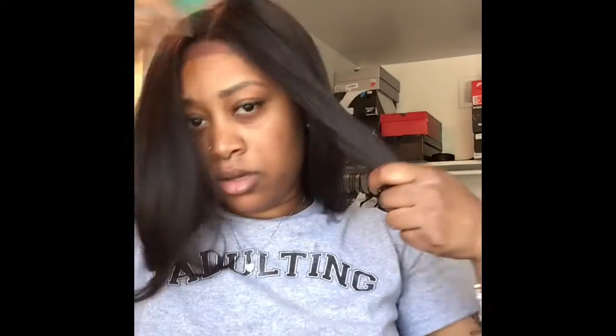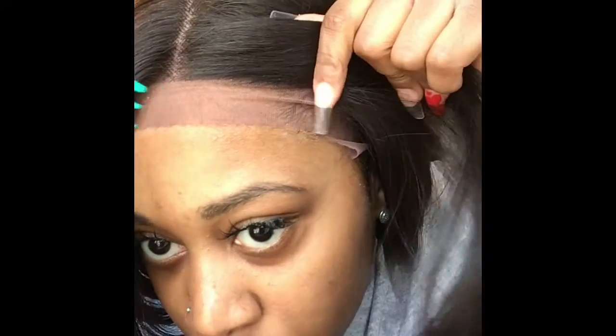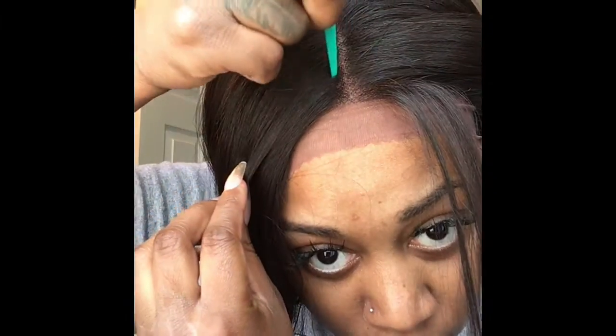So guys, this is me with the wig on at the item security. I'm putting this in a ponytail, and I'm gonna cut a little bit. Make sure you're not cutting any hair from the wig and make sure you're getting all of that neck, because you do not want your neck showing — trust me.